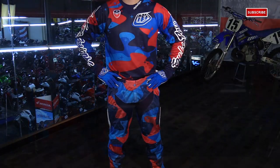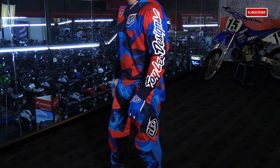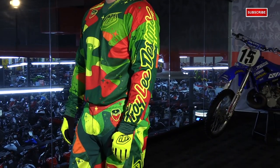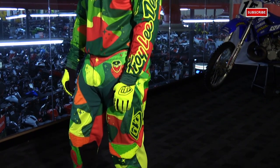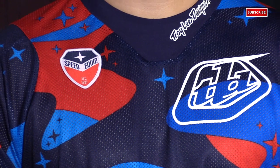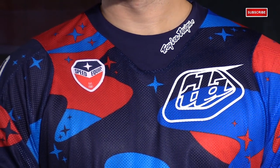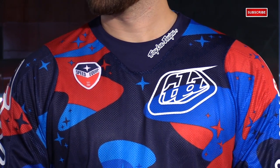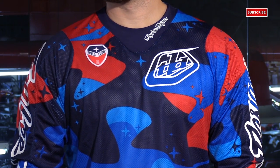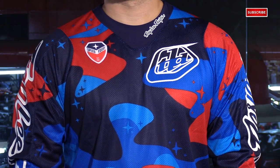This is the new Cosmo Camo graphic from Troy Lee Designs for their 2016 lineup. What we have here is the blue and red version, and it's also available in green, flow yellow, and orange. Getting to the jersey in this new colorway, you have that retro 1960s space theme — it also has a little hint of Star Trek. You have multiple shades of blue which give it that cool camo effect, with those reds that just pop off the jersey, and those white logos really tie everything together.